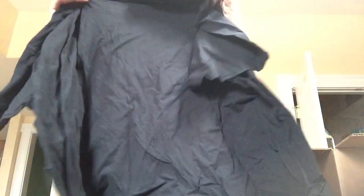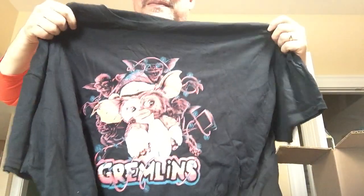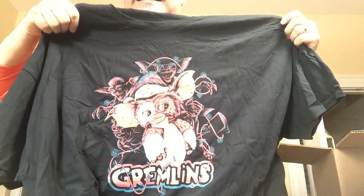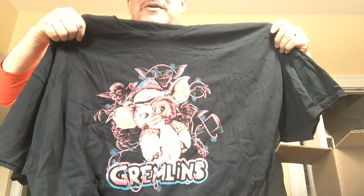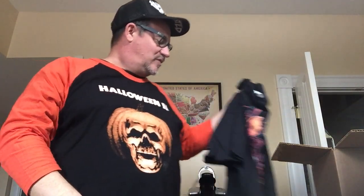The first item is a T-shirt. It is a Gremlins T-shirt — pretty nice. Let's see if you guys can see that. Kind of Christmassy. Maybe I'll wear it to work. Anyways, that's the first item: Gremlins T-shirt with Gizmo on the front. I'm also wearing my Fright Rags Halloween 2 baseball shirt.